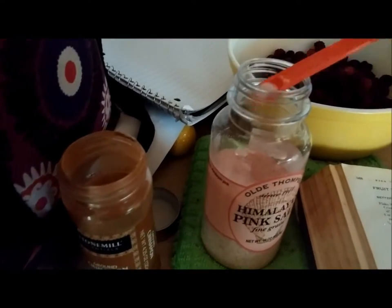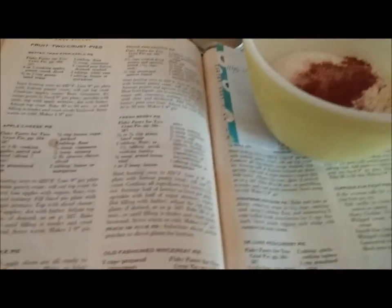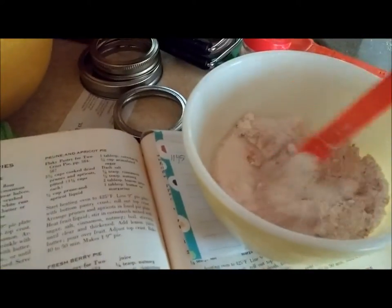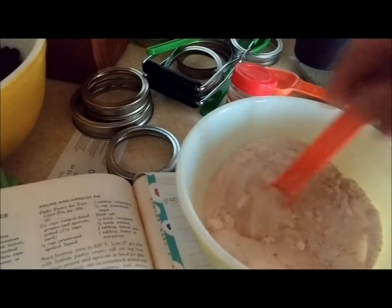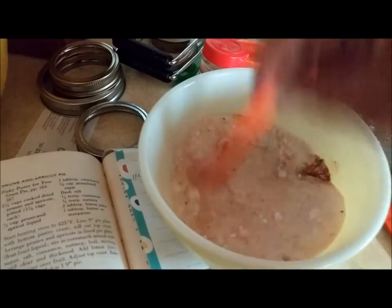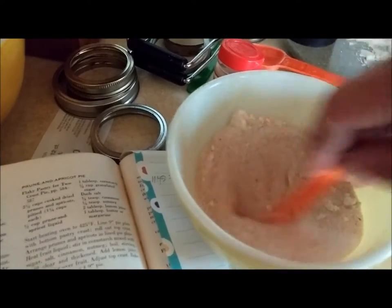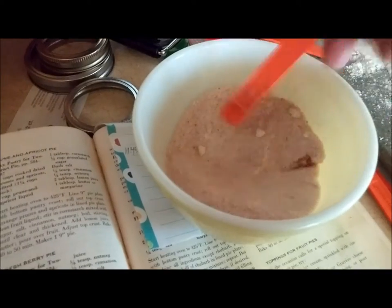Just stir that up a little bit. I've got my canning stuff back there — still going to do that but I'll have to do some more canning tomorrow because I have to go to work today. Just mix that up, doesn't have to be totally perfect. I've got some lumps of sugar and that's fine.